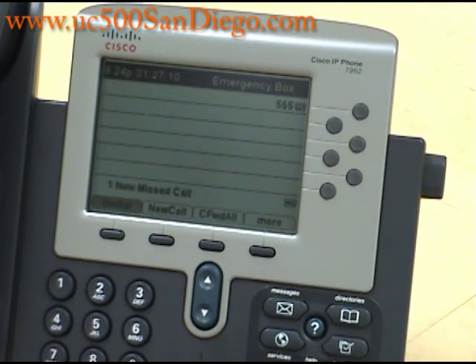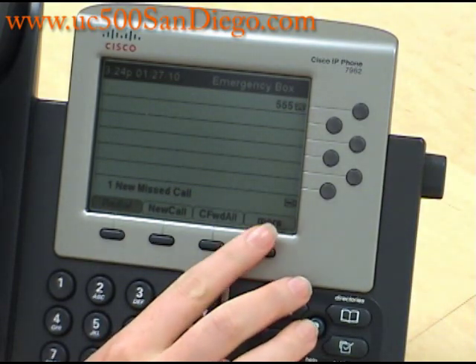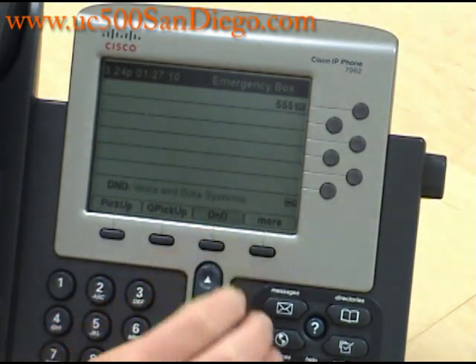We are going to hang up the phone, and now to turn off Do Not Disturb, you press the More key one more time and press Do Not Disturb. Do Not Disturb is now turned off.